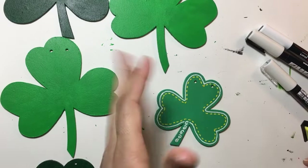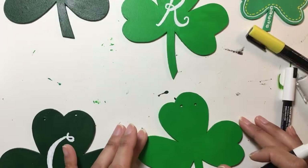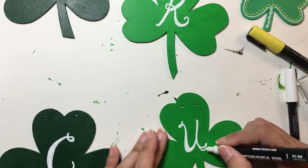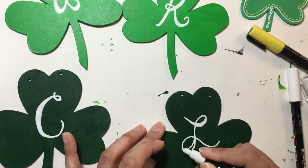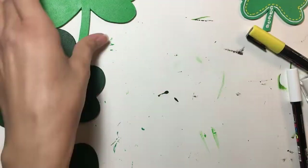I'm doing each of the larger ones with the letters L, U, C, K to spell out 'LUCK,' and then the little one will just have decorative little shamrocks and stuff on it. The outline — the outside of the shamrock — will be decorated just like the letter ones.